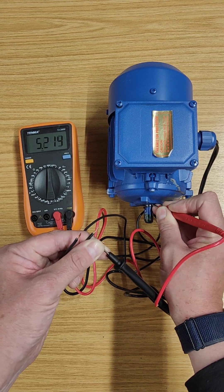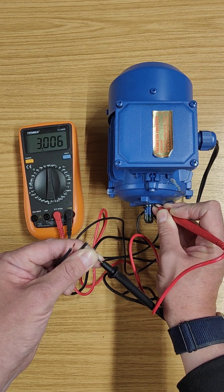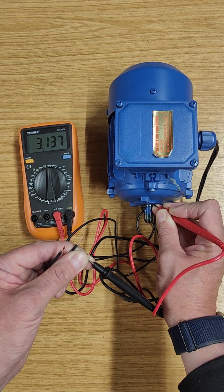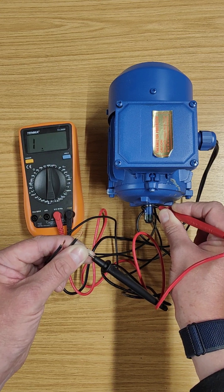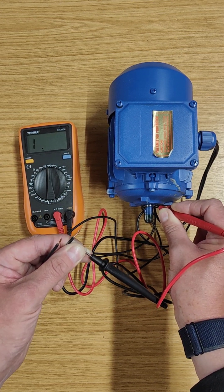You notice there was a reading to start with — that was because I was touching the probe. You can probably see my middle finger touching the metal, and because I'm touching both ends of the probe with my hands, I'm actually getting the resistance through my body. You've got to be careful not to touch the probe — it doesn't matter if you touch one end, but make sure you're not touching the other, otherwise you get a false reading.